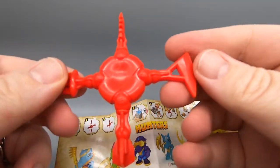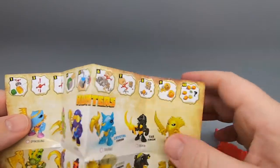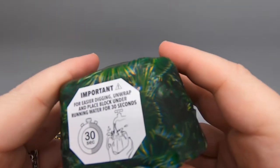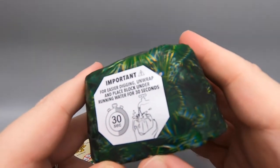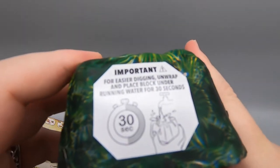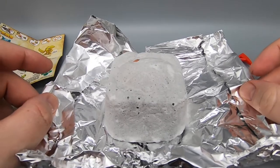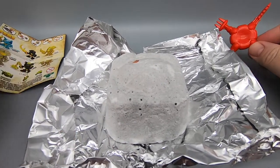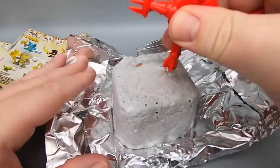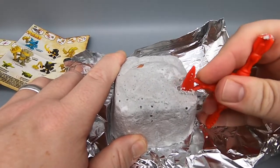Moving right along, we have our multi-tool here. Step four is we peel off — let us peel this. Important for easier digging. Unwrap and place block under running water for 30 seconds — that is what I'm about to do. So what I have done here is placed it underwater for 30 seconds, and I guess now we're supposed to bust it up with our tool.